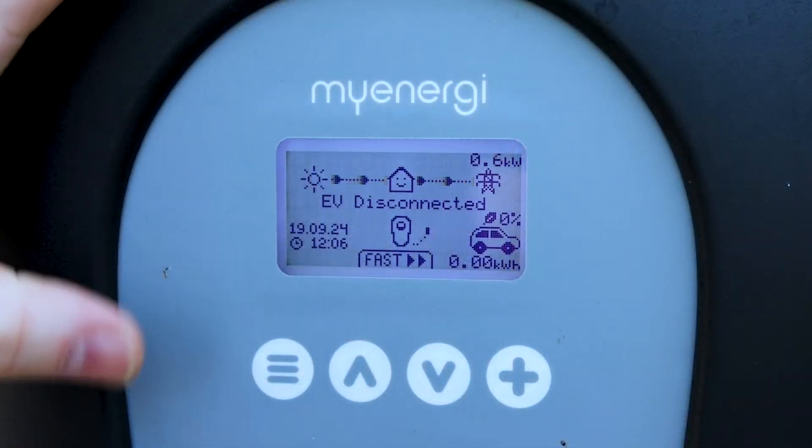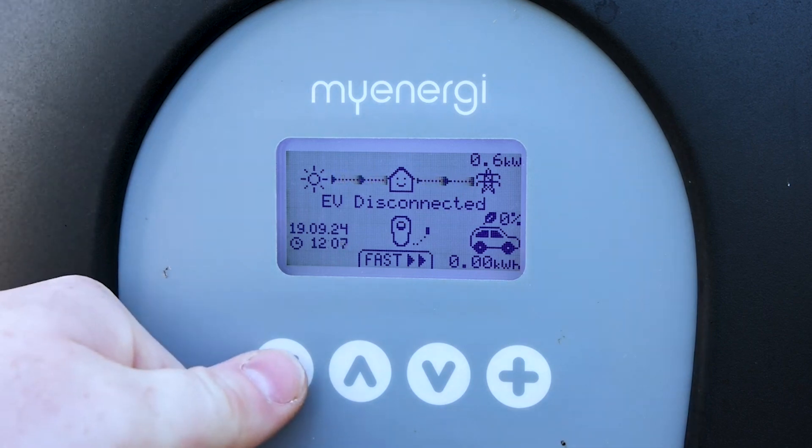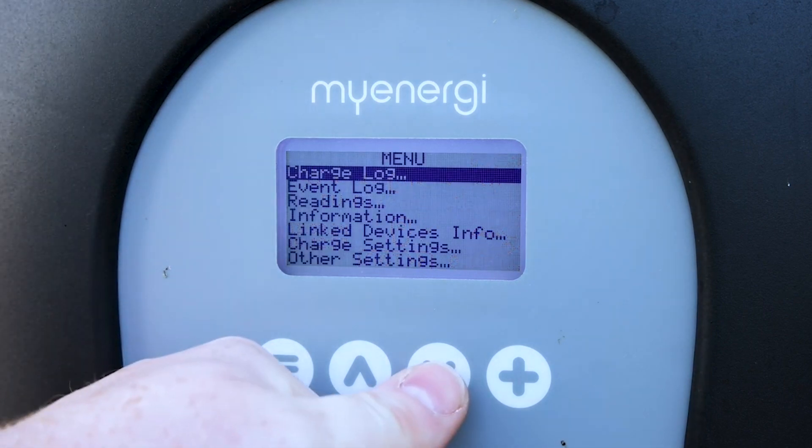A question we get asked frequently is: if our Zappy is connected to the internet, how do I know if it's updating constantly? A quick way to check is to press the personal menu button.